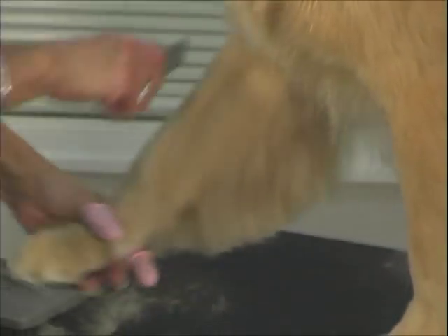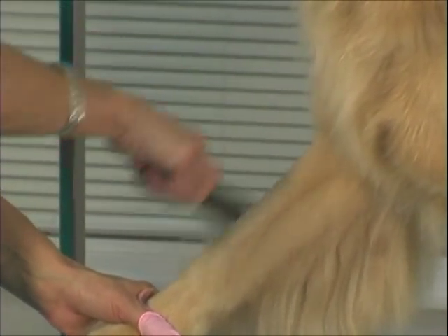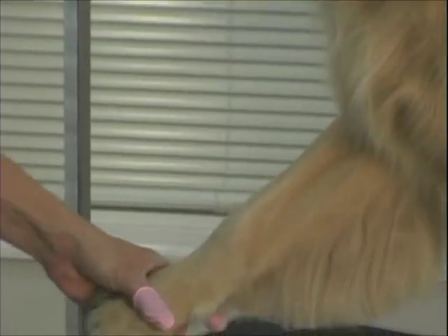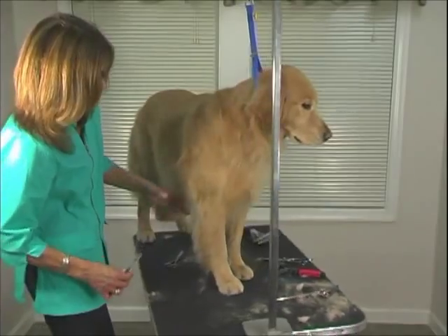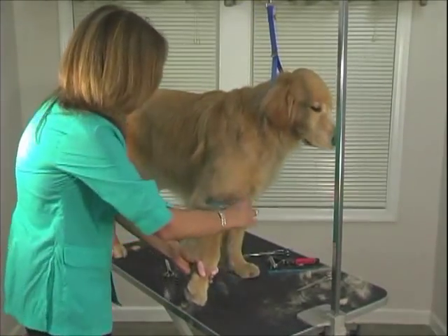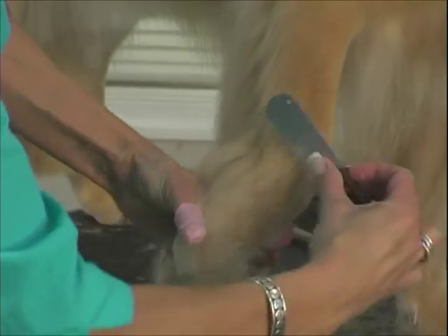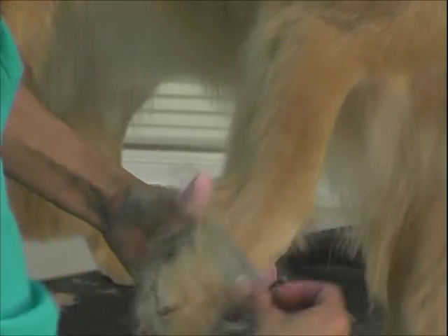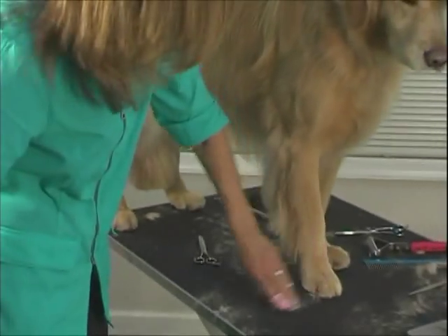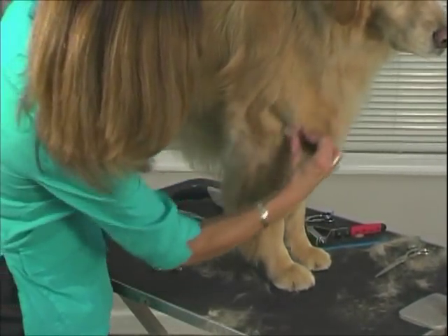There are a lot of tools that will just glide right over that, so this always comes in handy. This little knife, this little stripper, I can use on so many different breeds every day. It's a great universal little knife. And it just pulls out all that stuff in the shoulder if you've got fuzzies there.